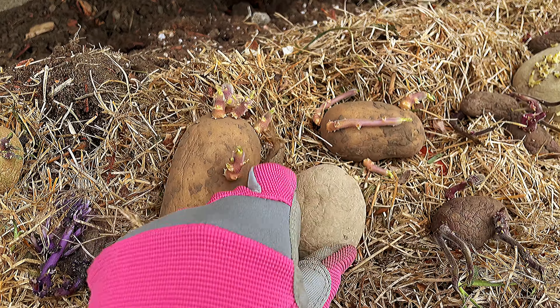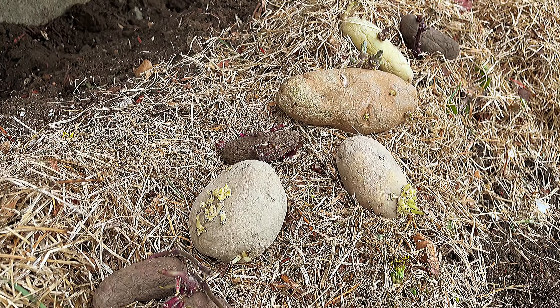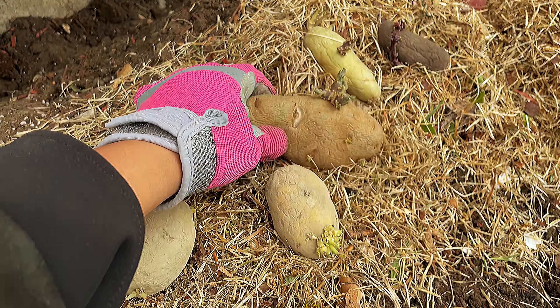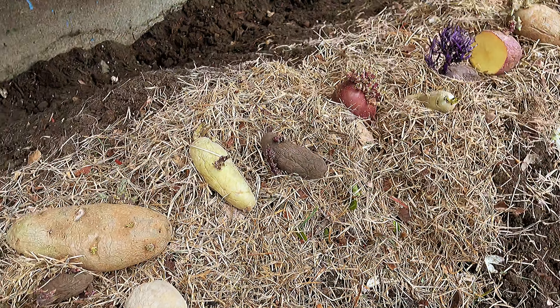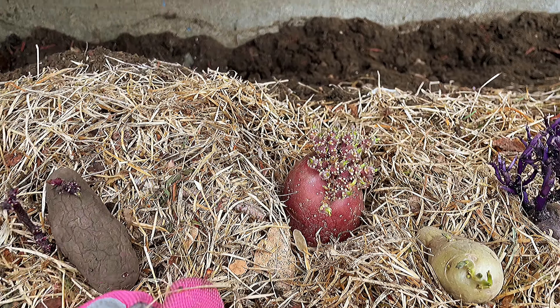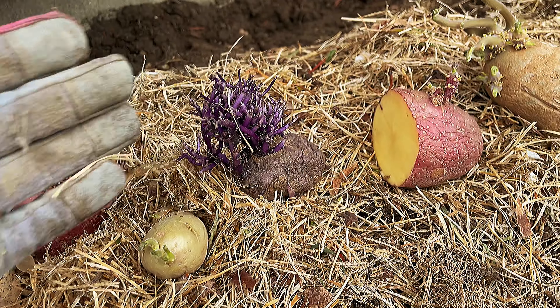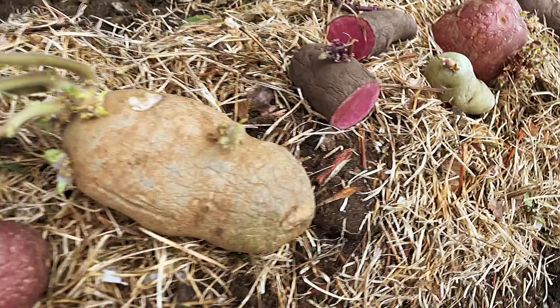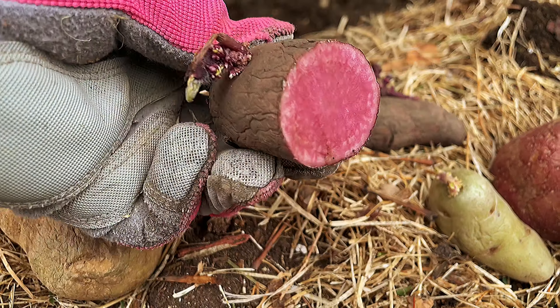This is the first time I plant them. Usually I plant Yukon Gold because I love baking potatoes. Some of these came from my garden last year — they are organic, especially the Blue Russian. And this is the Pink Amarosa — look at that, beautiful!